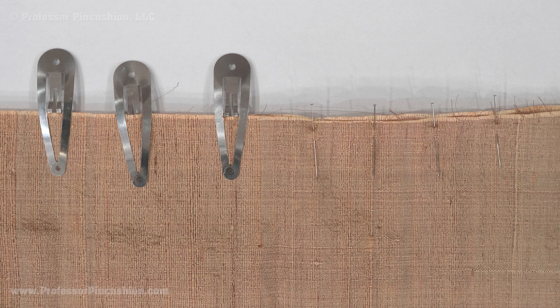For sheer delicate fabric, use a smaller stitch length like 1.5 or 2. If the fabric is more stable, you can use a stitch length of 2.5.